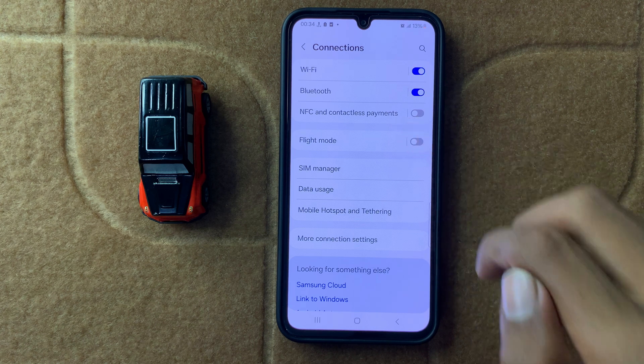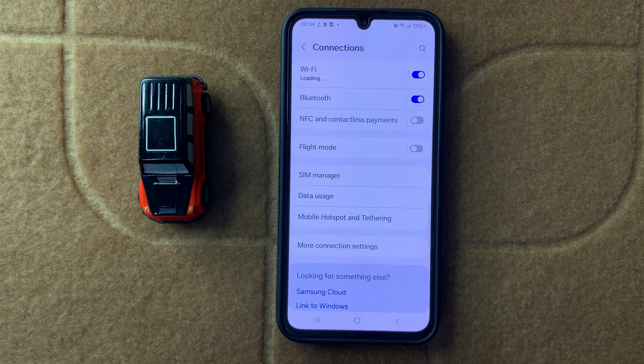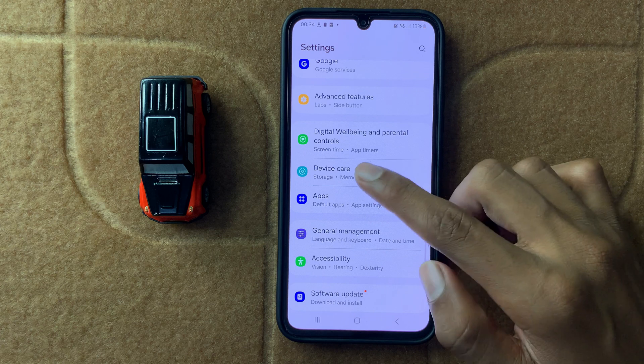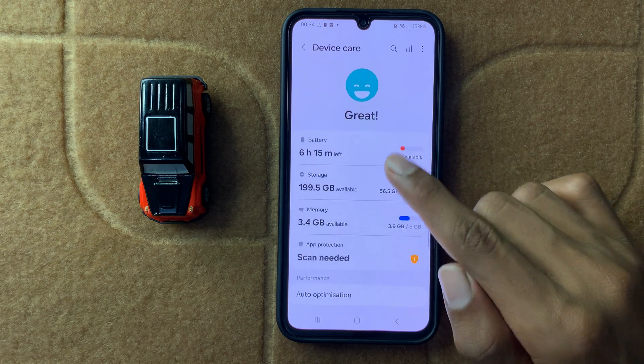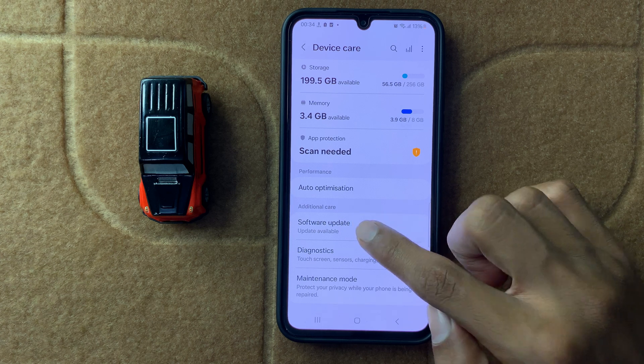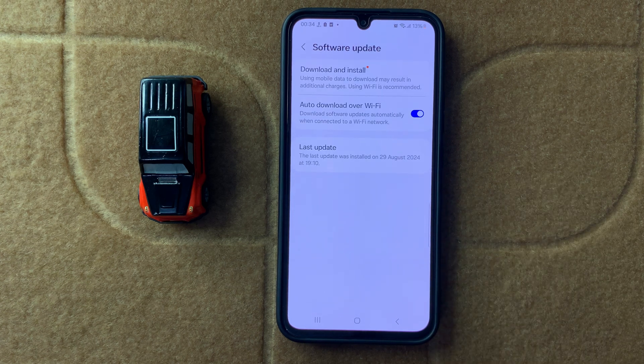After that, your problem will be fixed. If it doesn't fix your problem, then go back, scroll down, and open Device Care. You can see the option Software Update — click on it and check for updates. If it doesn't have the latest software, update it to the latest software.